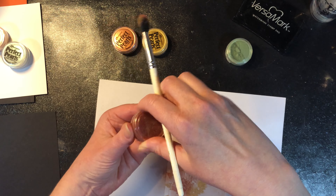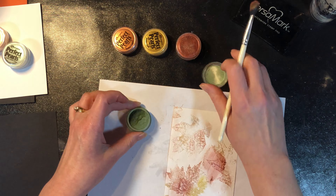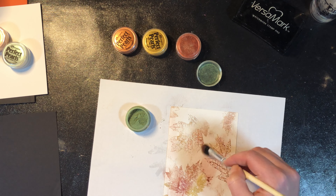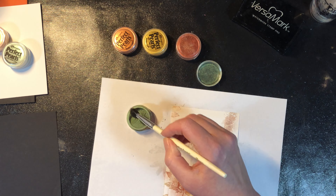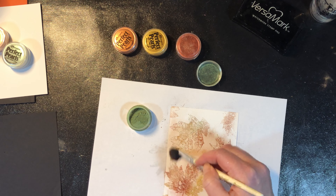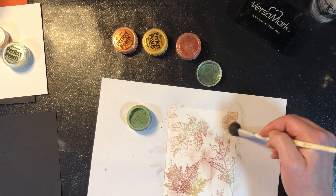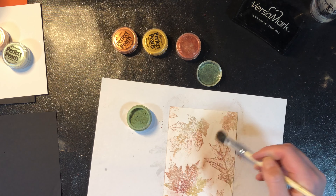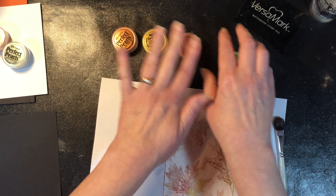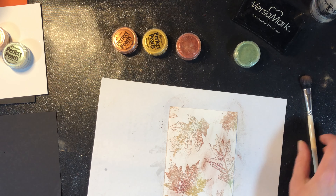That one there is Forever Red, and then the last color is Forever Green — just get a little bit of green on there. You can swipe your brush on a paper towel while you're working if you want to clean a color off between colors. These two didn't matter too much since they're within the same color family, but I definitely wanted to clean the brush before the green one.